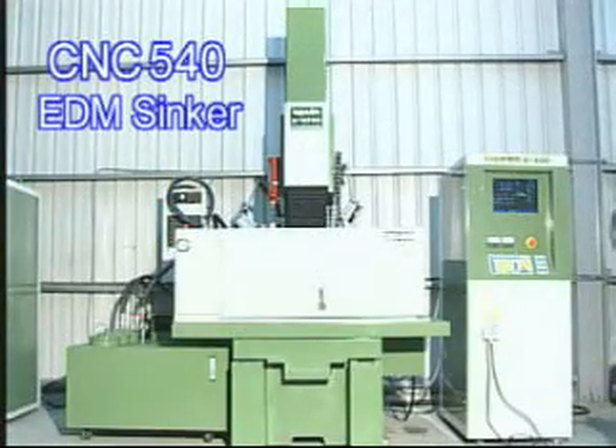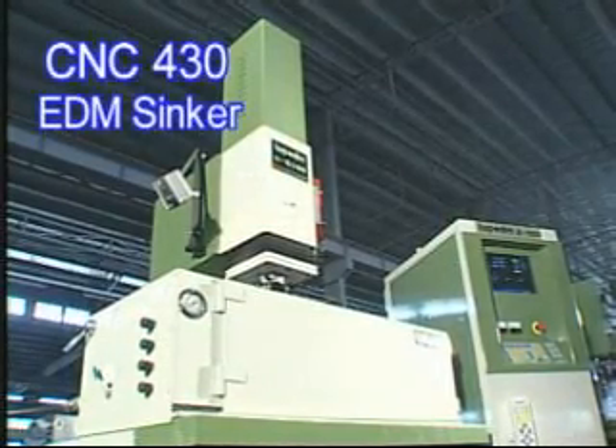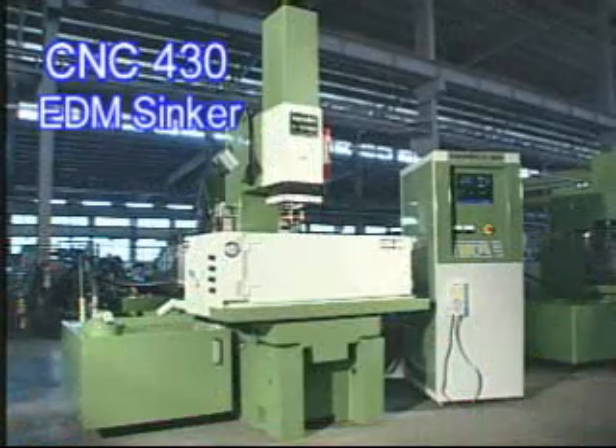CNC 540 and X600 is an ideal machine for machining large areas like notebooks, computer cases, and other precision molds.